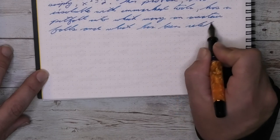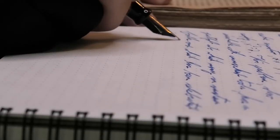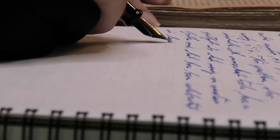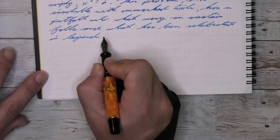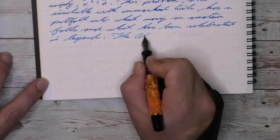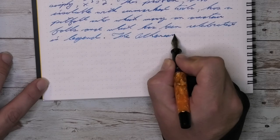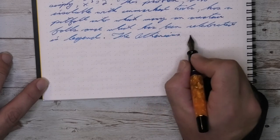I mentioned before that when it comes to the size, this pen is just a little bit shorter than I would prefer. It's not that it's any kind of a problem, and it doesn't stop me from using this pen. It's incredibly usable in its size, so there's no issue there — it's just a preference that a little bit longer would have been nice.